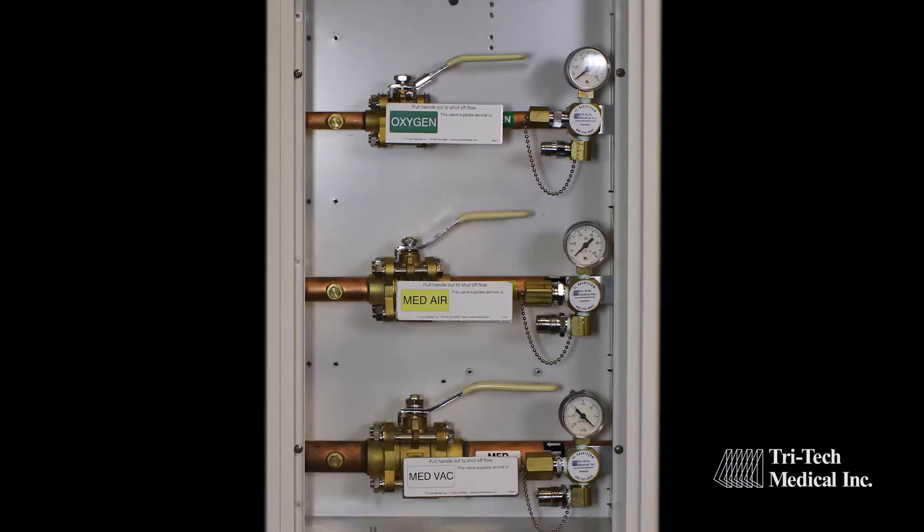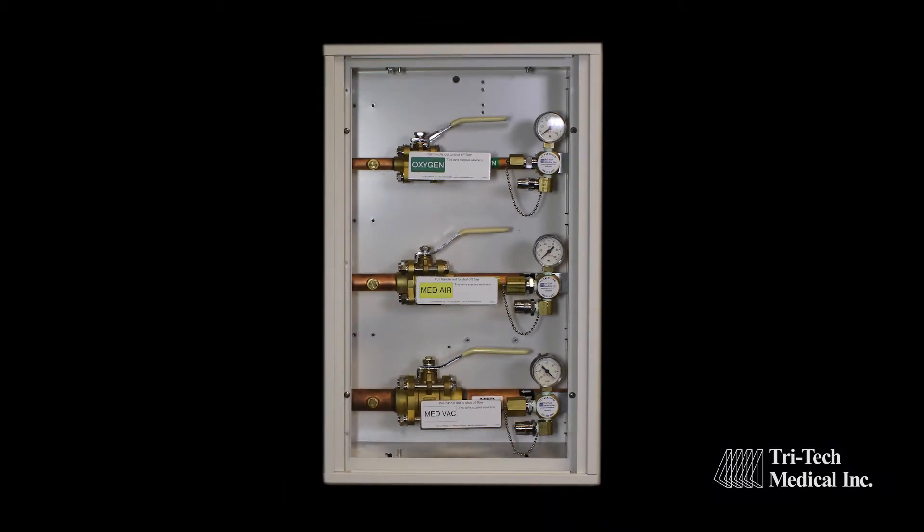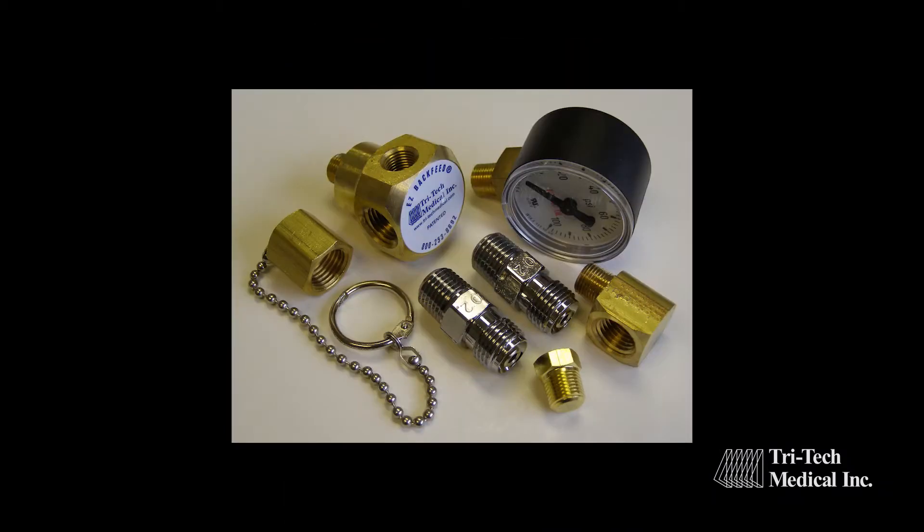You can purchase Tritec Medical zone valve boxes with the Easy Backfeed already installed, or you can purchase our retrofit kit to install the Easy Backfeed kit in most existing zone valve boxes.